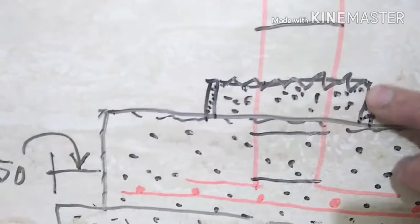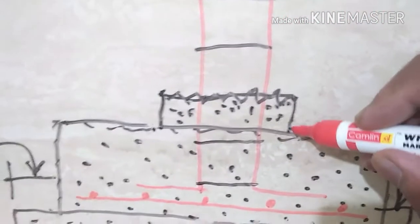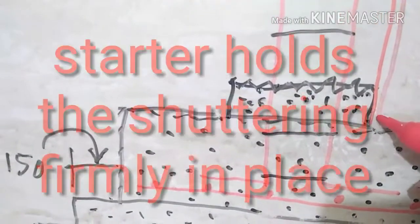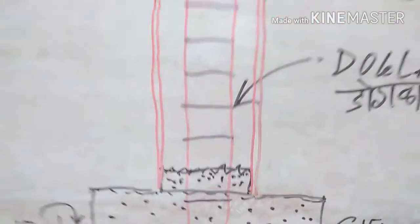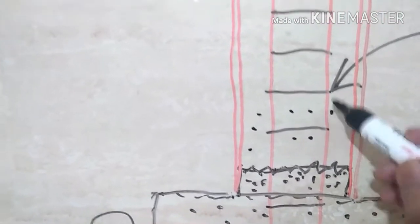Next day we take out the sides, and then we put the shuttering of the column in position. This is the shuttering for the column. If it is a regular full-size column this will be around eight feet, but here depending on the depth of excavation it could be three or four feet. We then cast this column.